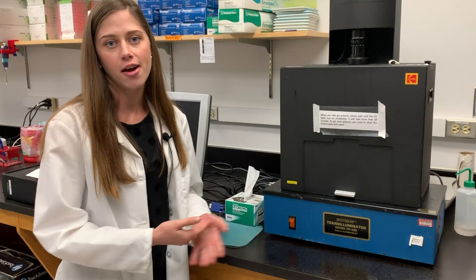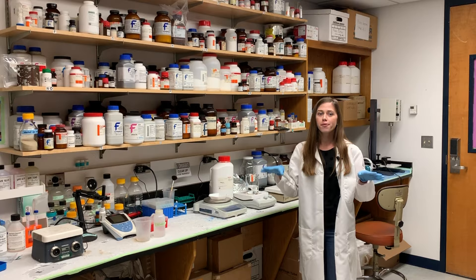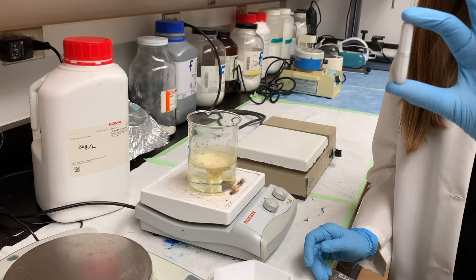Welcome to our chemical room, where we store all of the different chemicals needed for all of our different experiments. This is also where we mix all of our different reagents. We weigh certain things out on a scale and then we use an automated stirring machine to mix our different powders into liquids. It uses a little stir bar like this and a magnetized bottom — we can crank it up and get things stirring.